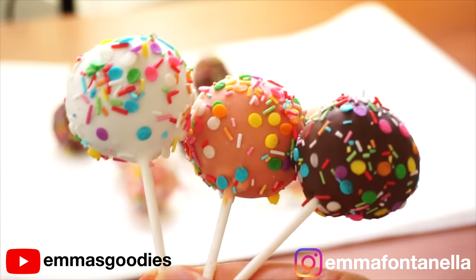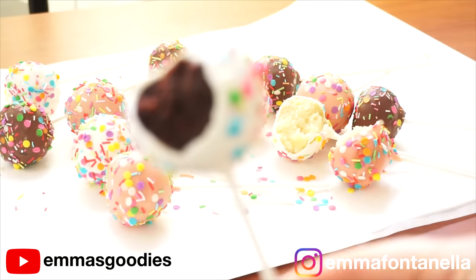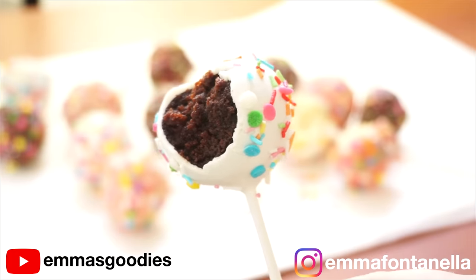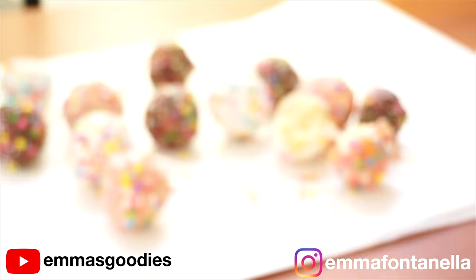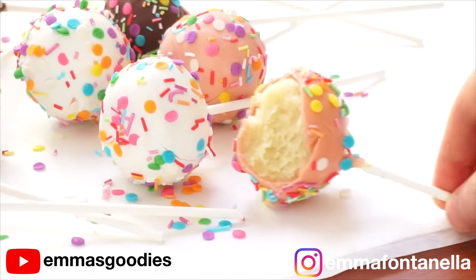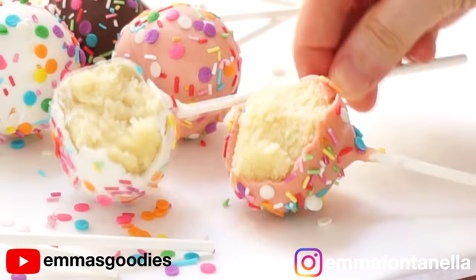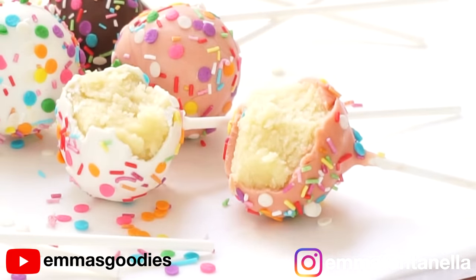These are pretty amazing. There's something so nostalgic and delicious about having little cakes on a stick. This is a great way to make party favors without having to bake an entire cake. Make these for your next birthday party, make these for yourself — you will love these.